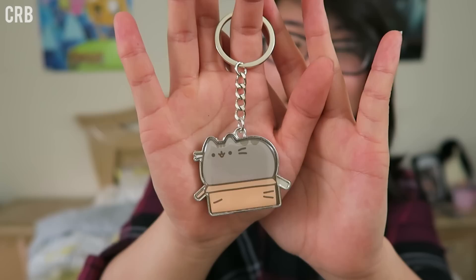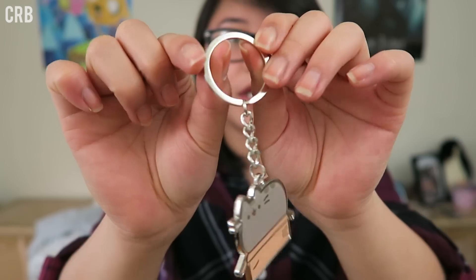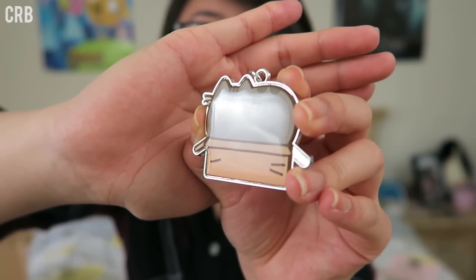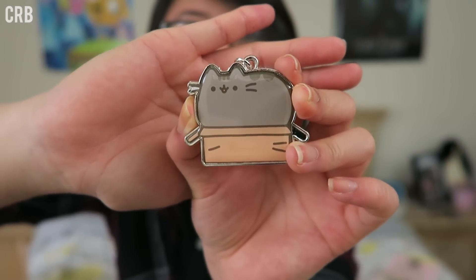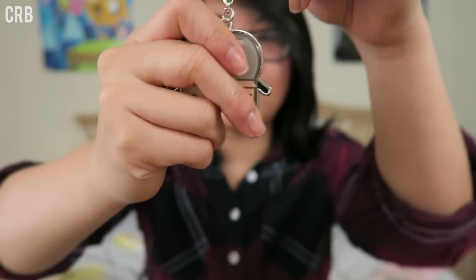The next thing in this box is a Pusheen keychain, and it came in a little plastic baggie. Attach this keychain to your keys or bag to take Pusheen wherever you go — don't mind if I do. It's a beautiful keychain. I really like this flat keyring, and Pusheen is lacquered over with a nice gloss finish so she is super shiny. It's a very nice high-quality keychain. I really look forward to hanging this on my book bag.